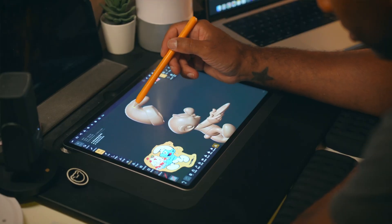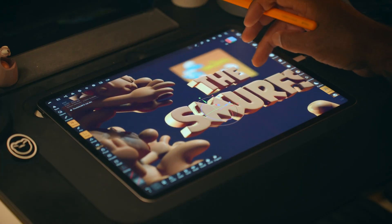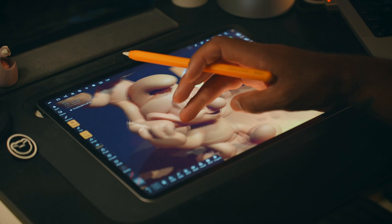Once we have our characters pretty much blocked out, we can start modeling and sculpting so that they look a little bit more like Smurfs. After that, we'll make any adjustments we need to, and then we'll start voxel remeshing the shapes together. Once our Smurfs are blocked out, put together, and voxel remeshed, we can start lighting, and once our scene is lit, we'll do some simple coloring.